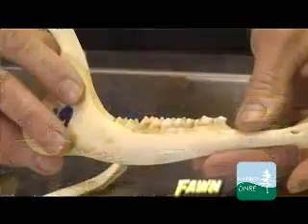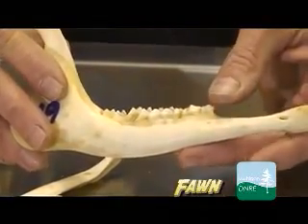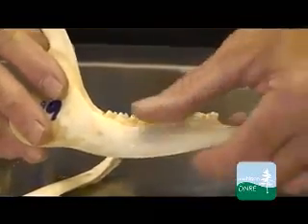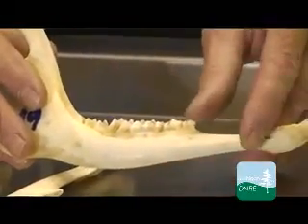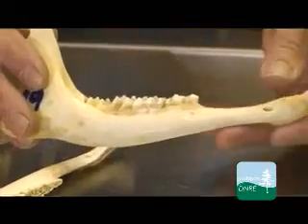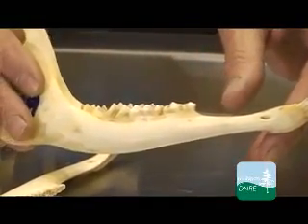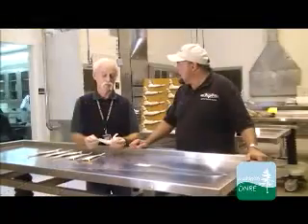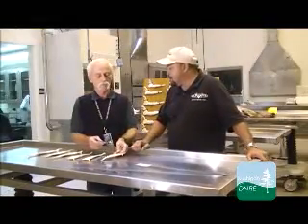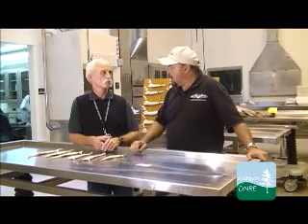Let's start with the youngest deer. What we look for on a fawn, the young of the year, is the cheek teeth — the premolars and molars. They'll have four, sometimes five cheek teeth, and the jaw will be very small with really very little wear on them because they haven't been around long. At check stations they slit the jaw, go in and check the teeth, and that's how they can tell age.